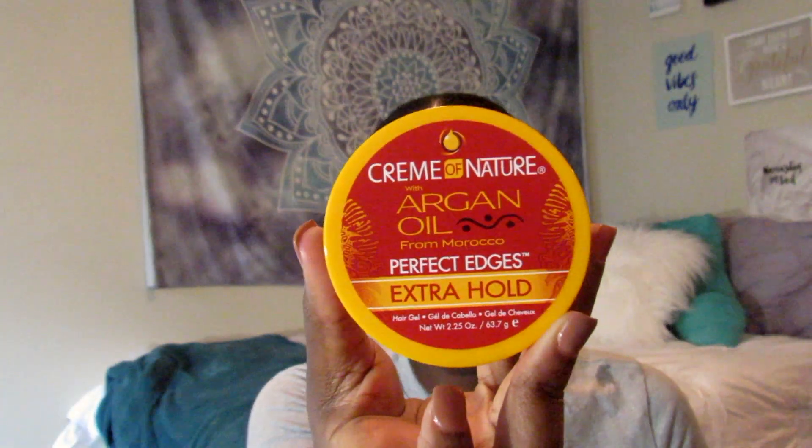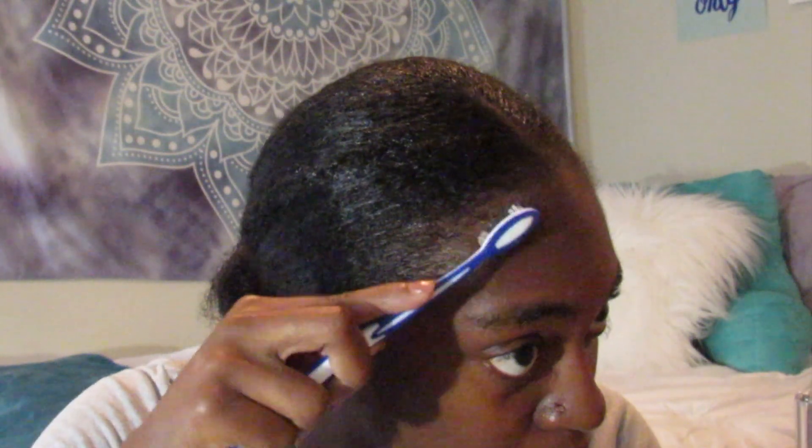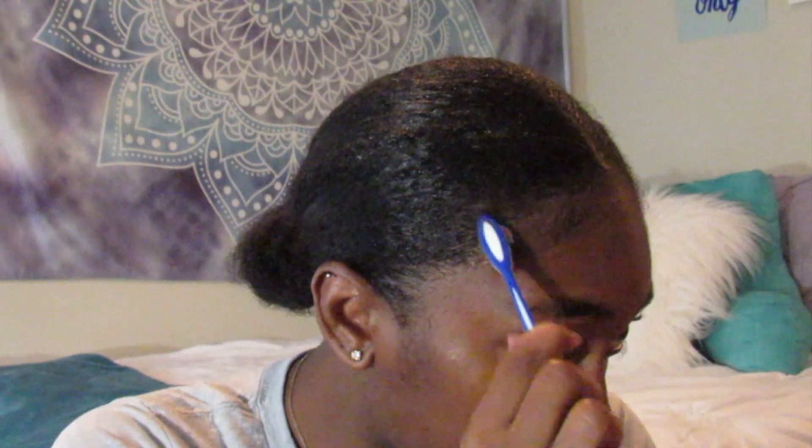And now I'm about to use Craven Nature Argan Oil Perfect Edges Extra Hold. This edge control is just amazing — it holds my edges down so well, it's just really bomb, and I'm gonna continue using this because it's just amazing.